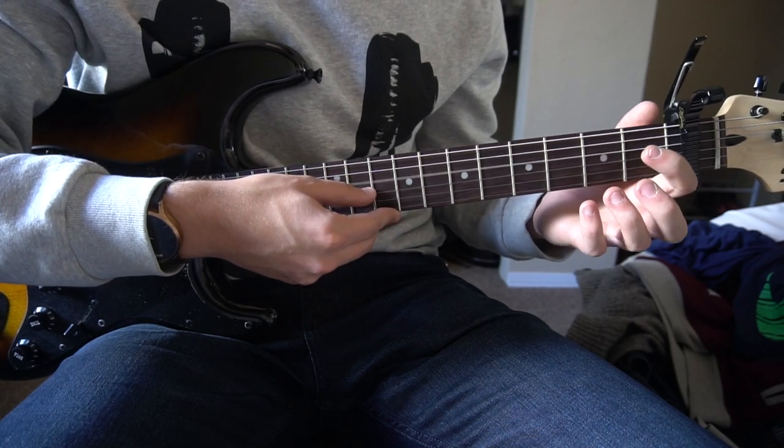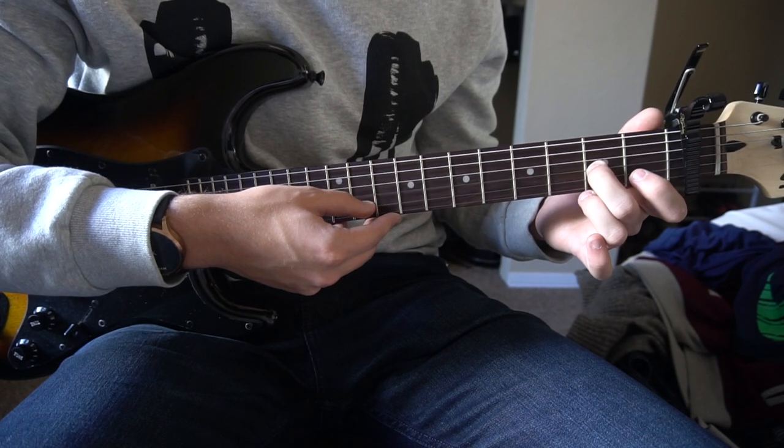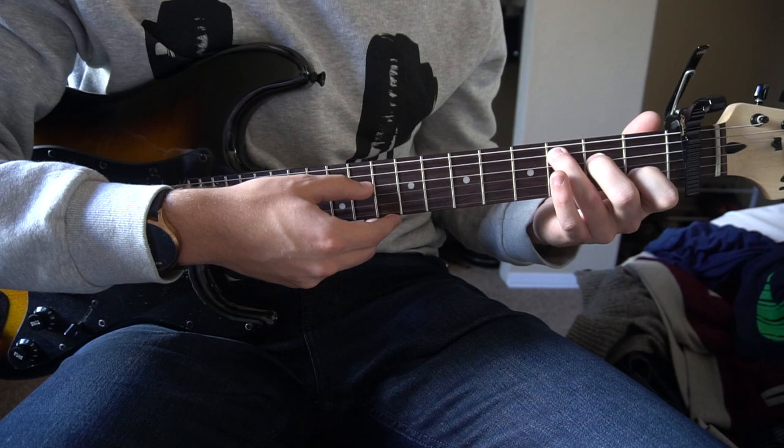Let's go through that second progression nice and slow, one more time.